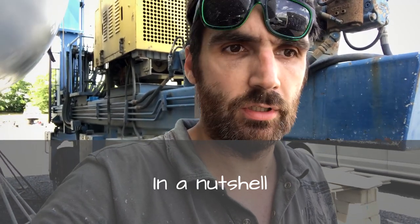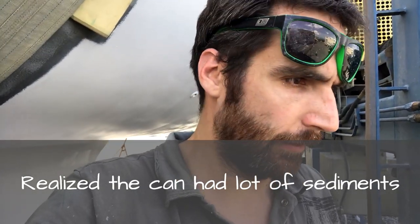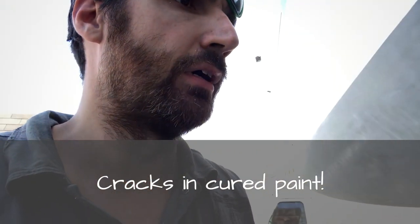I just screwed up big time. I was painting Interprotect 2000 today and it looks good, but when I mixed it I used the right ratio. The problem is when I opened the first can, I shook it like I was supposed to, but it was so liquid I thought there was no point stirring it. So I painted the first layer. When I started the second layer and opened the can to stir it, I realized the resin and all the color had stuck to the bottom. I did it anyway, and it actually doesn't look too bad — but when you get really close where it's drying, there are micro cracks.